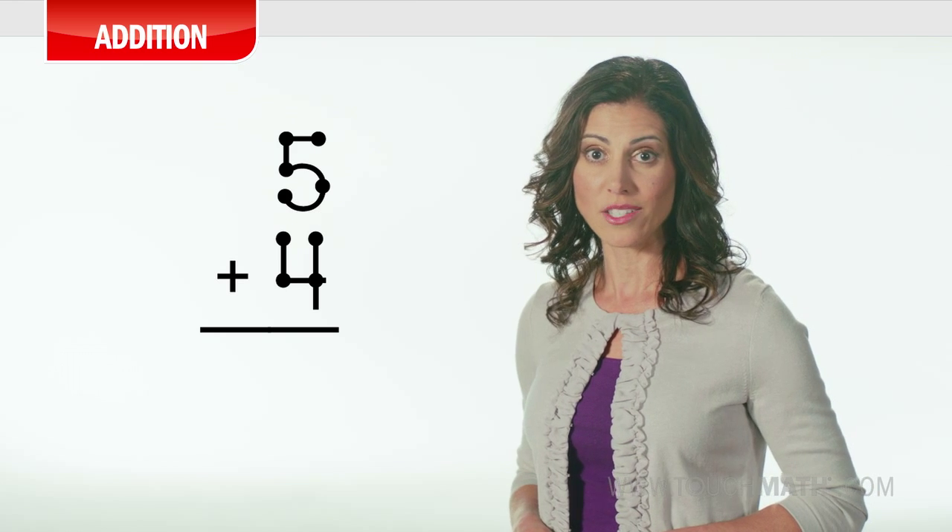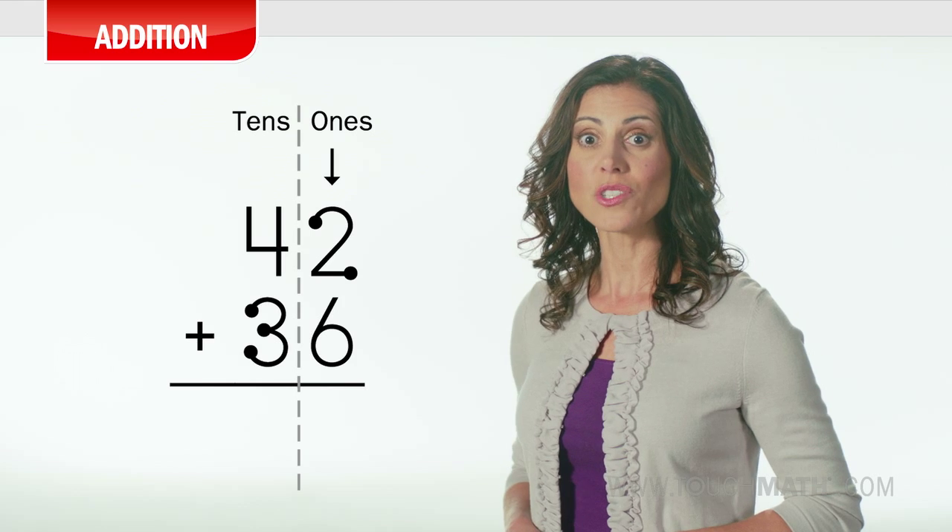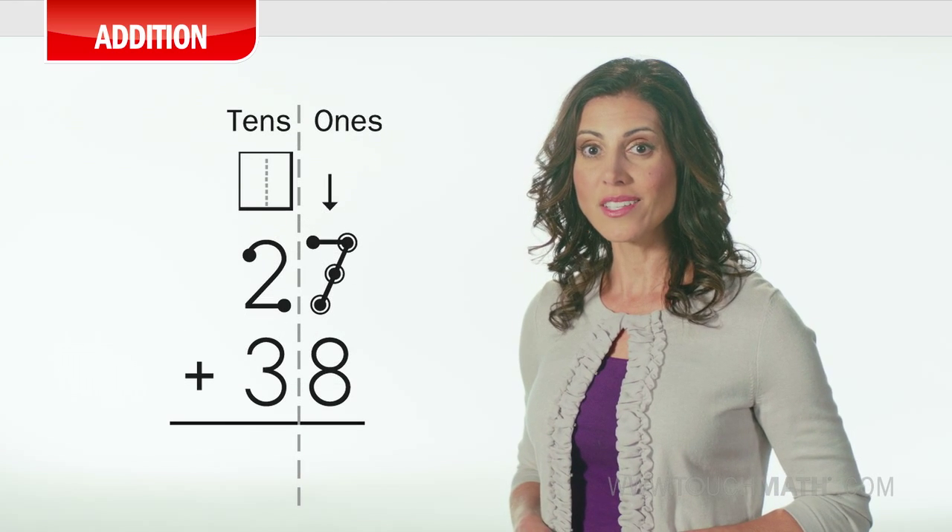This section of the training covers touch math addition and offers step-by-step instructions for beginning addition, addition with counting on, double-digit addition, and addition with regrouping. Basic addition skills are introduced in touch math pre-K materials and seen throughout kindergarten through upper grades core programs.